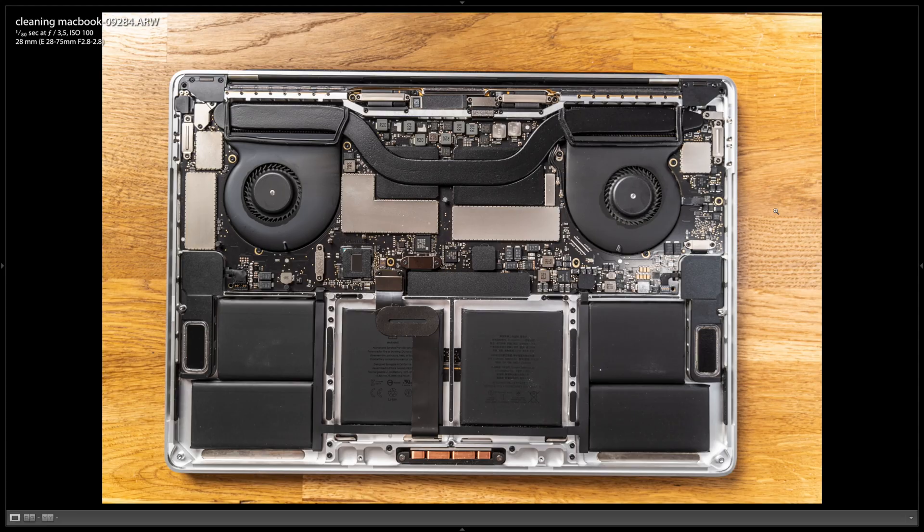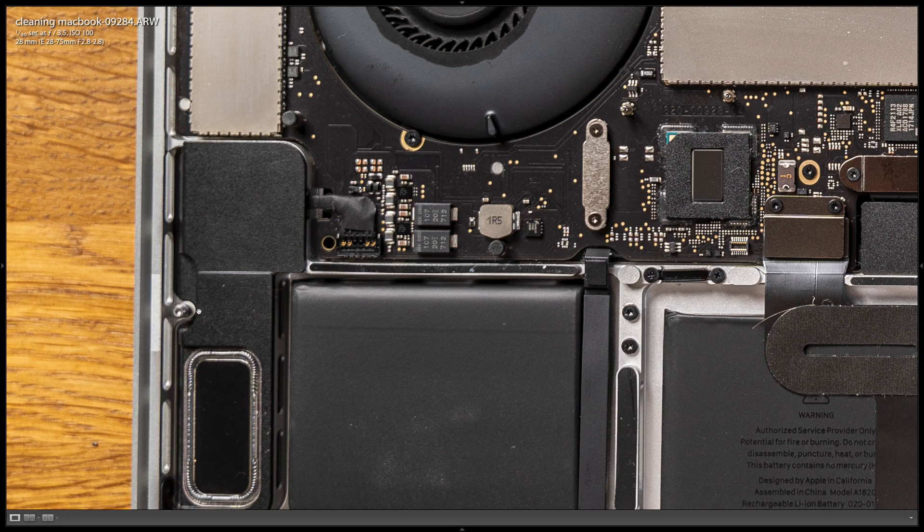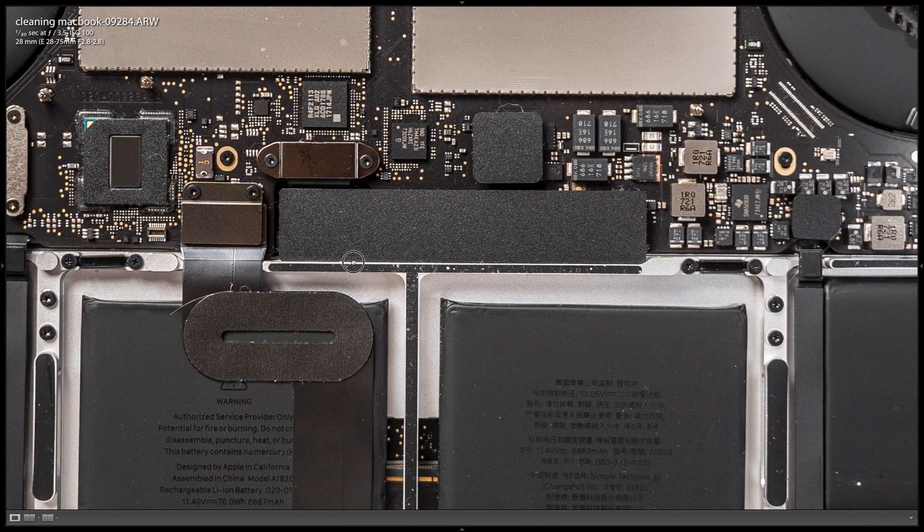To help you understand how to remove the back without breaking it, I'm going to show you the inside. There are four latches on which the back is attached — one here, one here, one here, and one here. The ones on the sides are really, really hard to remove; they're attached really well. The ones in the front are not as much.